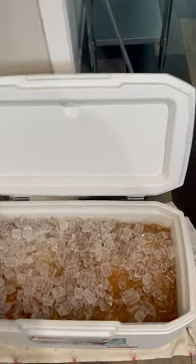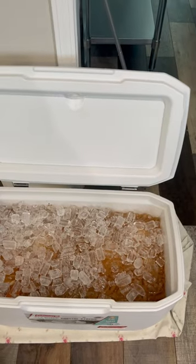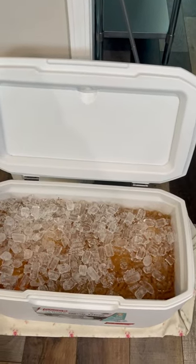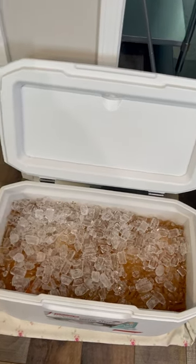All right, praise the Lord, man. Quick snippet video, man. That brine is made up with apple cider. My wife did the quartered onions and quartered oranges, right?